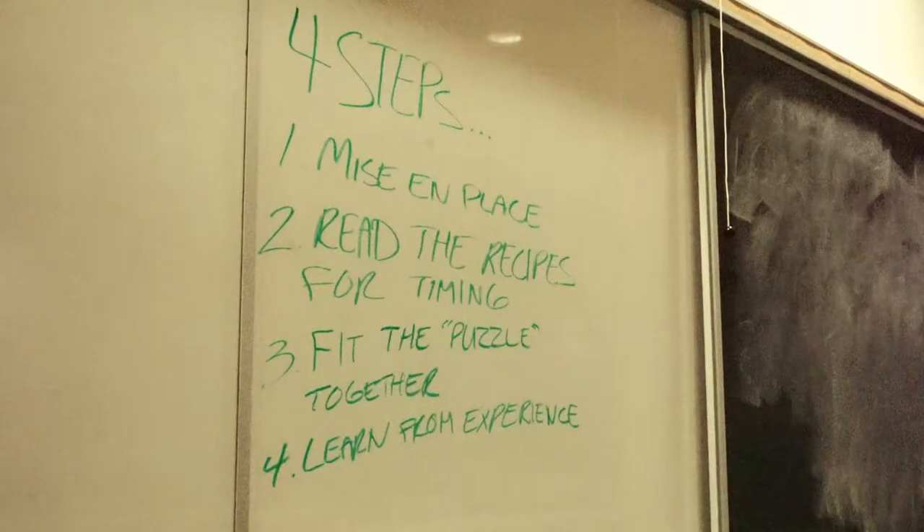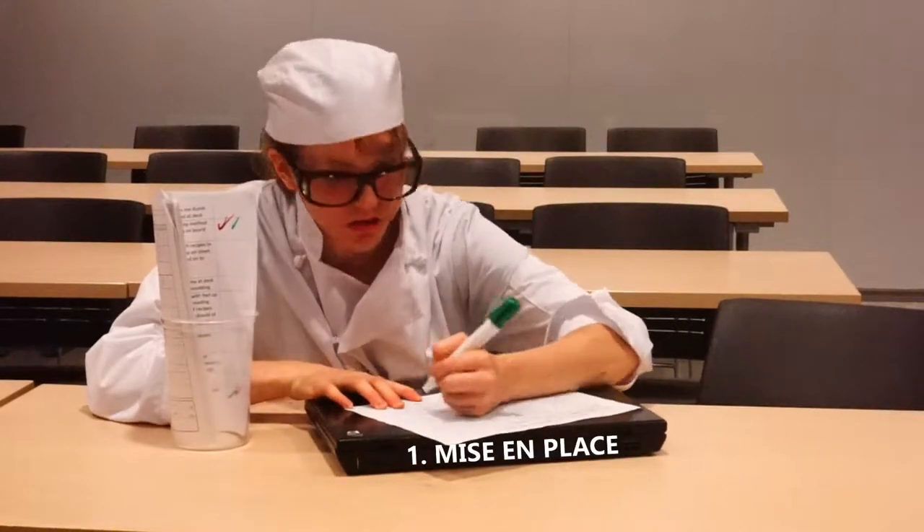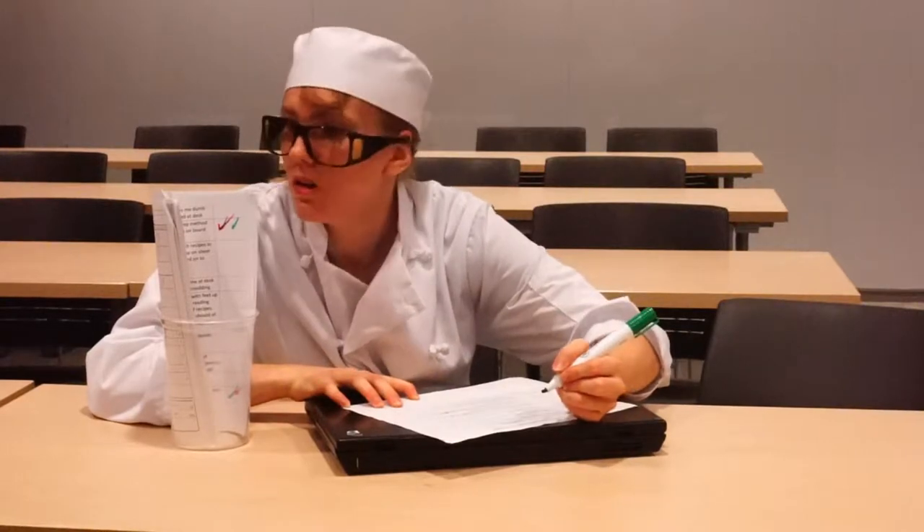You can create a work plan using a simple four-step method. Step one: mise en place. In the confines of creating a work plan, mise en place simply means your recipes and a computer or notepad to write your plan down onto.